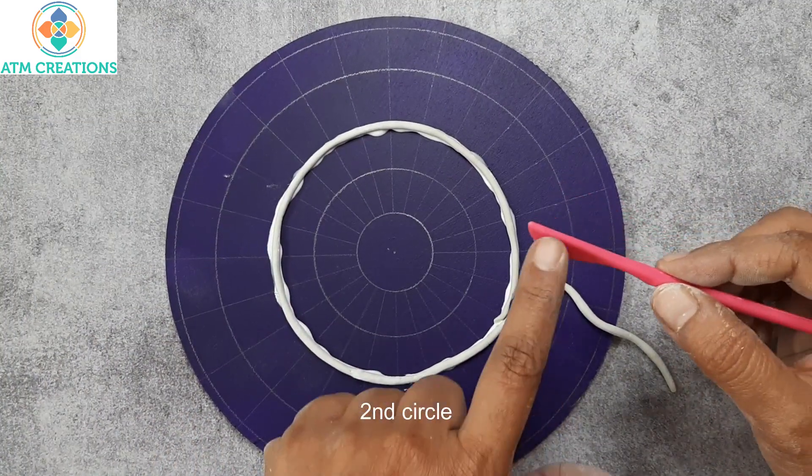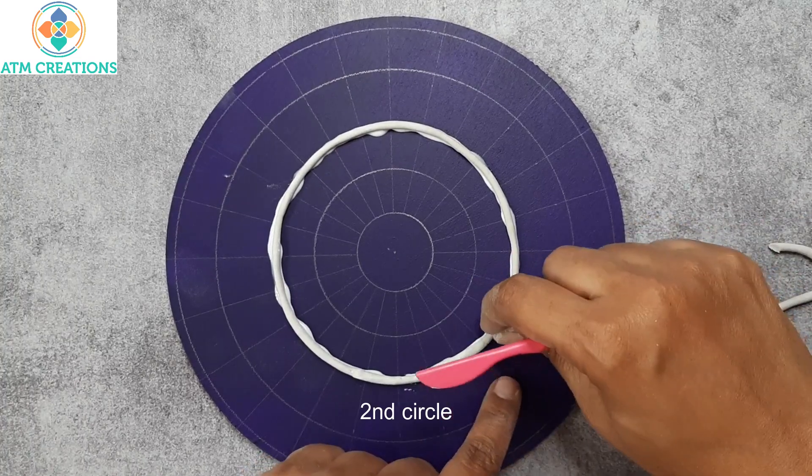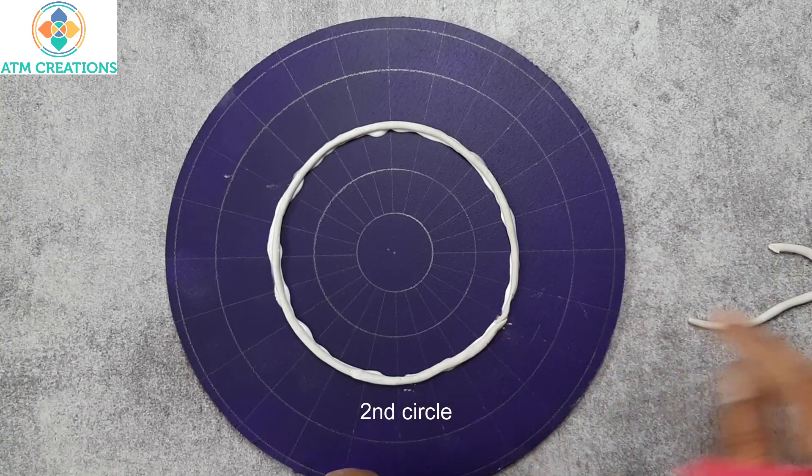I'm going to use this tool to cut at an angle so that I can join the two edges perfectly.